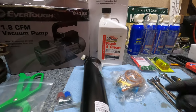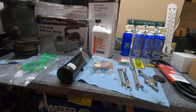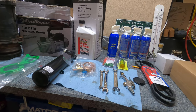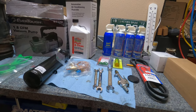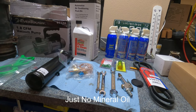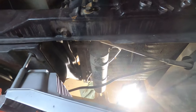Don't worry about moisture in the lines — once you pull a vacuum it's going to bake off all that moisture anyway. One more thing: you want ester oil for this. You don't want to use PAG or mineral oil. Mineral oil is definitely out, and PAG probably isn't the best option either, so ester is what I'm going with.